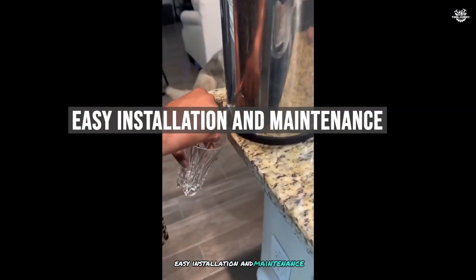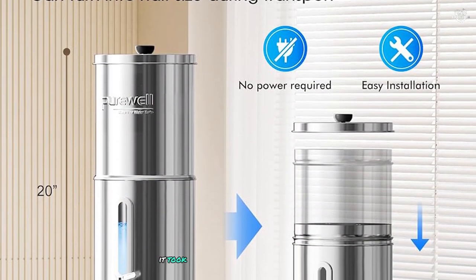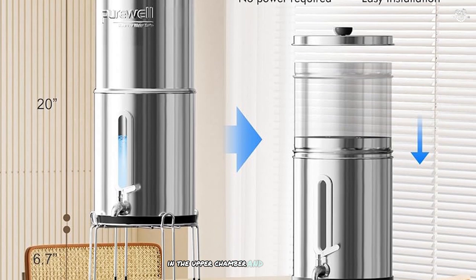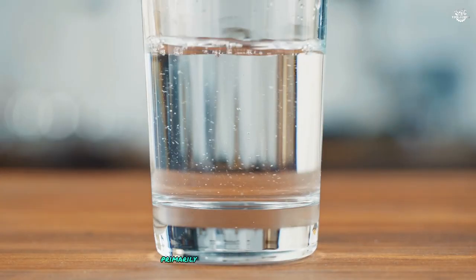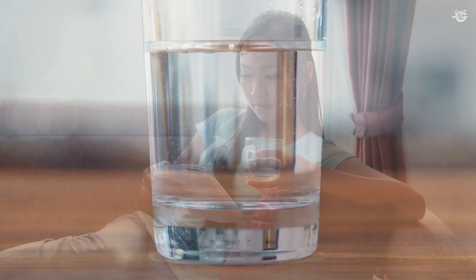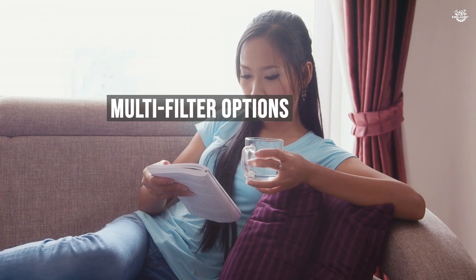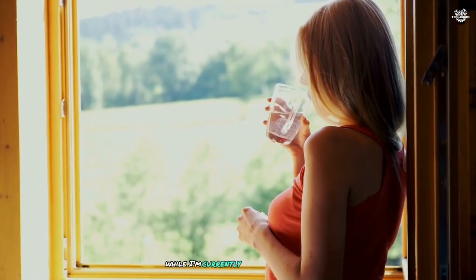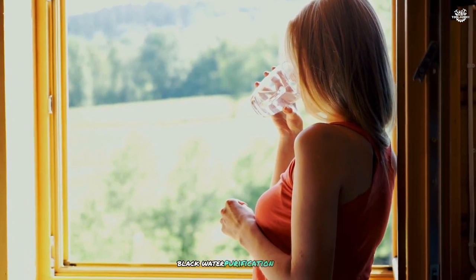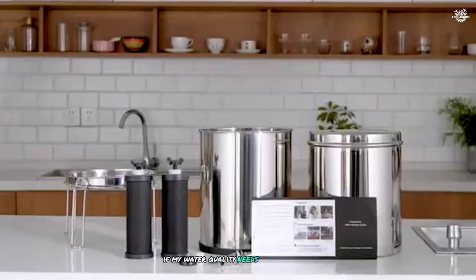Setting up the Purewell Filter was a breeze — it took me less than five minutes to install the filters in the upper chamber and secure them with the provided wing nuts and washers. Maintenance is equally simple, primarily involving regular cleaning of the chambers and periodic filter replacement. I also particularly appreciate the ability to choose different filter options based on specific needs. While I'm currently using the standard black water purification filters, it's reassuring to know that I can switch to specialized filters if my water quality needs change in the future.